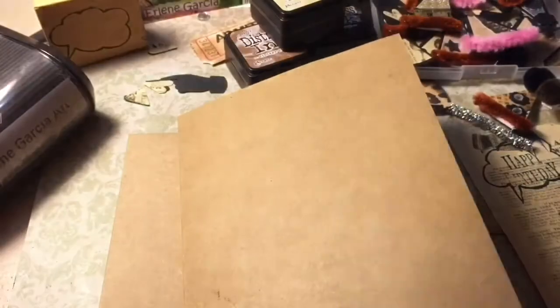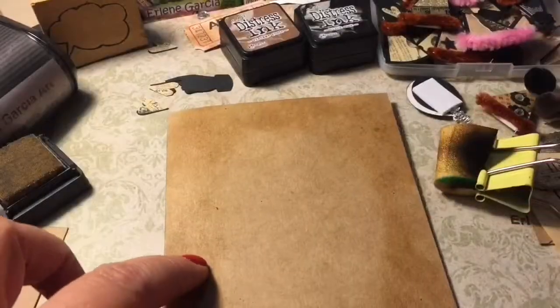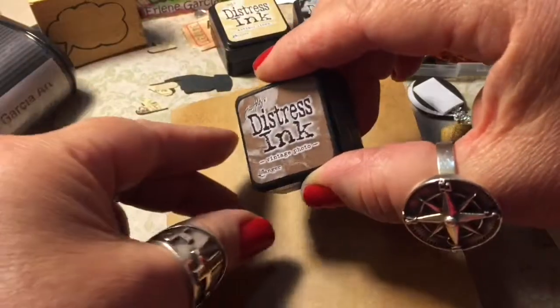Welcome to my channel, it's Earlene Garcia Art. Today I will be sharing with you how I create quick and easy birthday cards. I start with a package of Recollections blank cards, and then I chose three different colors of distress ink by Tim Holtz. I will be using a makeup sponge that I put in a little clip.